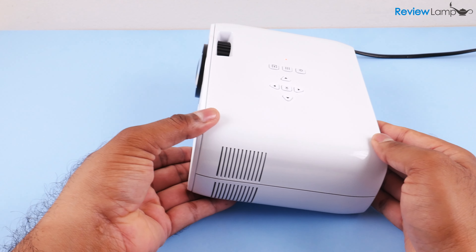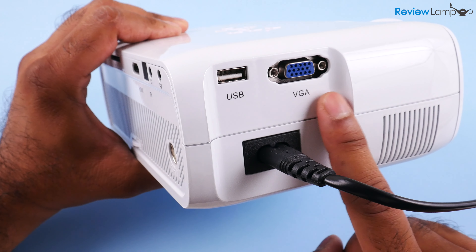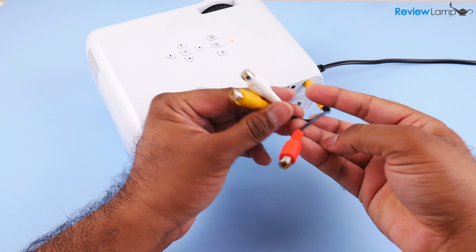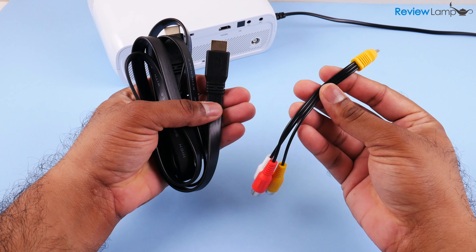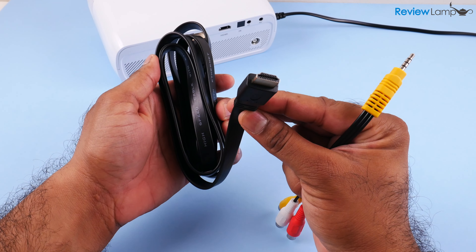The projector is actually a pretty simple device to use. Plug in the device and position it at least about 10 feet from a white wall or screen. Connect your source to the projector. The source can be anything like a VGA or HDMI connection from a computer, an RCA connection from a DVD player, or you can even access and play back videos and photos from an SD card or a USB drive.